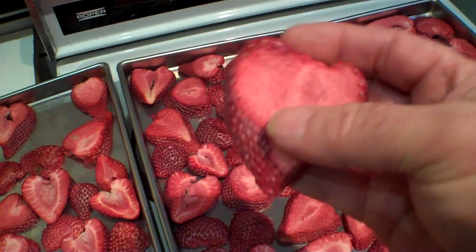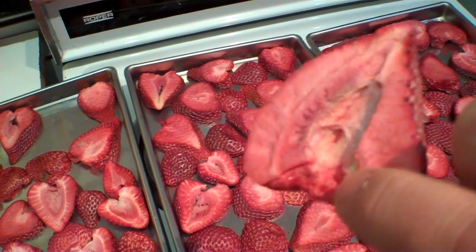A flat is $24 and we're going to talk about how many pounds of strawberries you get out of that. This represents a half a flat, so one flat does two batches like this. Look at the size of these.